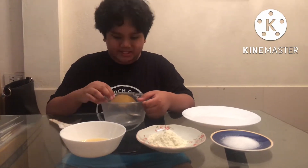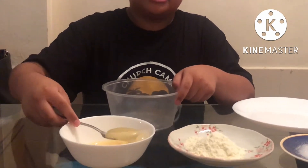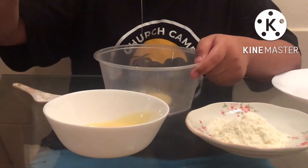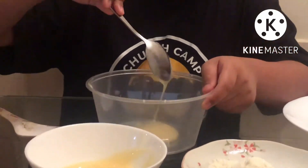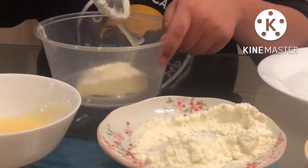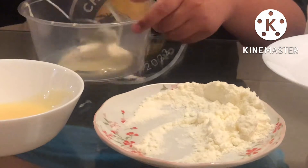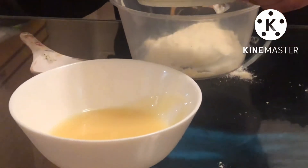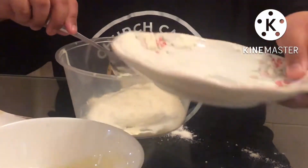We are making pastillas. First you have to take the condensed milk and put it in. Then do the same thing with our powdered milk — just put a little bit, and we have to put all of it in if it's not enough.